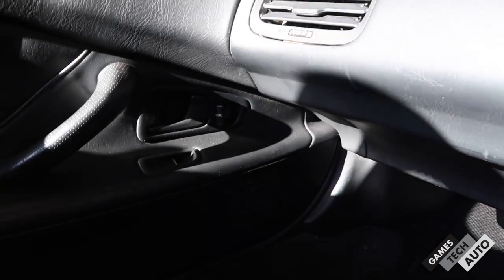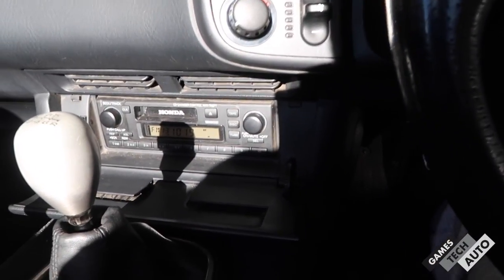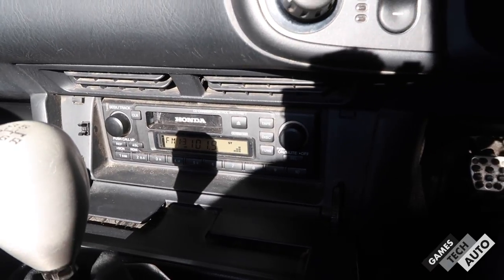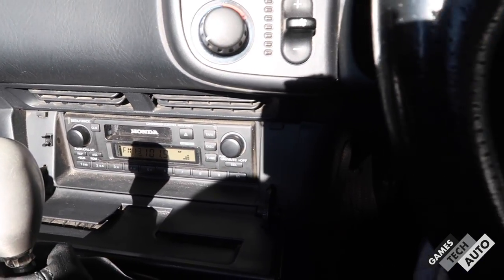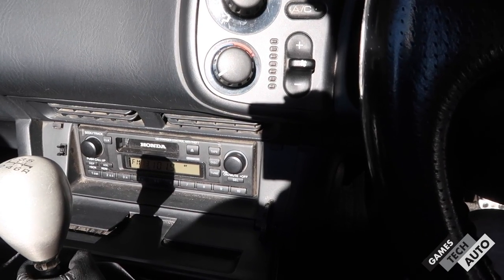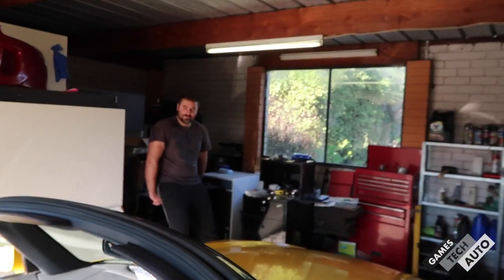Door trim is back on. All the clips popped in nicely. The speakers are finished and they're in the doors. Let's see what it sounds like — still have the stock head unit in there. Yeah, that sounds about a hundred times better already to be honest. What do you think? Better? For sure.